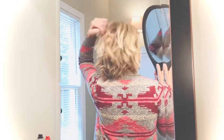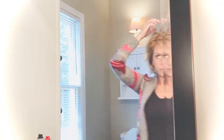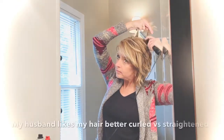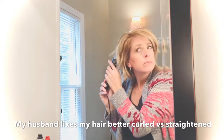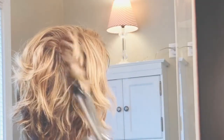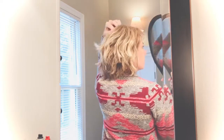Then I use the mirror to pick up some pieces that need a little bit more curl. I fluff it with my fingers and then find another piece that needs to be fixed.